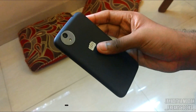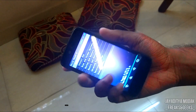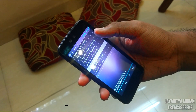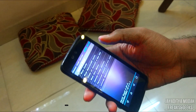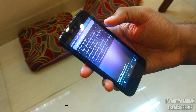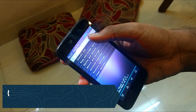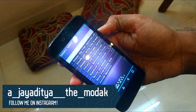You can have any recovery — I have PhilzTouch, but you can have TWRP or CWM, whichever you prefer. As you can see, I'm currently in PhilzTouch recovery. Go to Wipe — if you're in TWRP, select Dalvik, System, Data, and Cache and swipe to wipe. If you're in PhilzTouch, do a clean install for the new ROM.